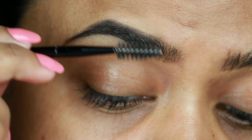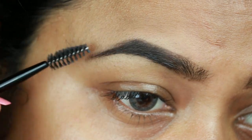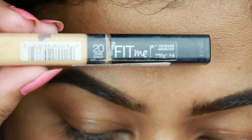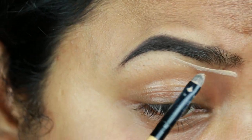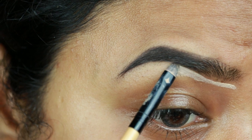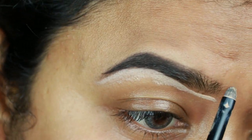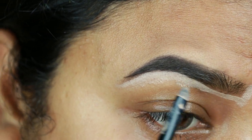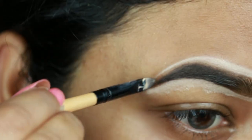Now I'm just combing my brows with a spoolie so that there is no excess product. I'm taking this Maybelline Fit Me Concealer in the shade 20 Sand Sable and I'm just cleaning up the borders of my brows first, then I will also apply the same concealer on my eyelids to prime them for eyeshadows. Whenever I'm doing a party makeup I like to do this step — it makes a huge difference and makes my brows look well shaved and defined.